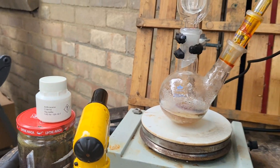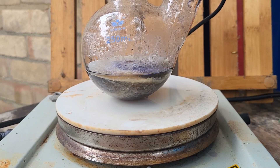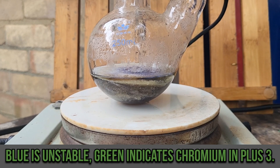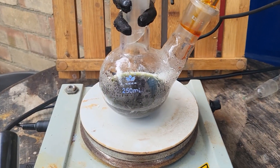I haven't even turned the stopcock yet but there was some reaction. Look at that blue color — I was expecting green. It is a bit green. Yes, it's green now.